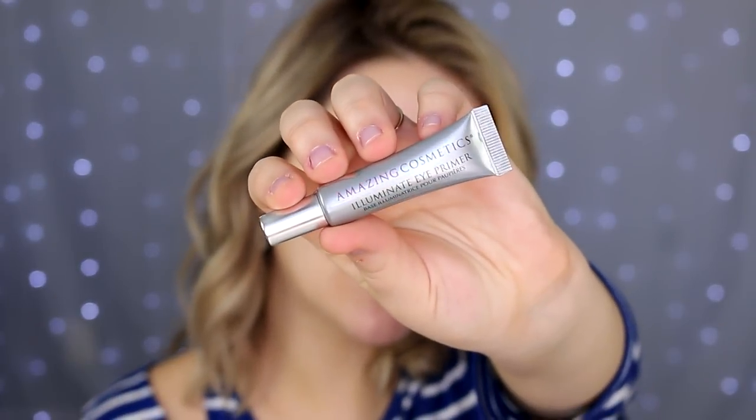The first thing I have is an eye primer and I tried to make this a well-rounded full face of products. This is the Amazing Cosmetics Illuminate Eye Primer. If you've watched my channel for a while, you'll know that I just don't do translucent eye primers. To me, they're so useless. Whenever I use them, I have to use so much more eyeshadow and it takes me so much longer to get the intensity that I want to cover up the discoloration and the veins. I just feel like I'm fighting a losing battle.